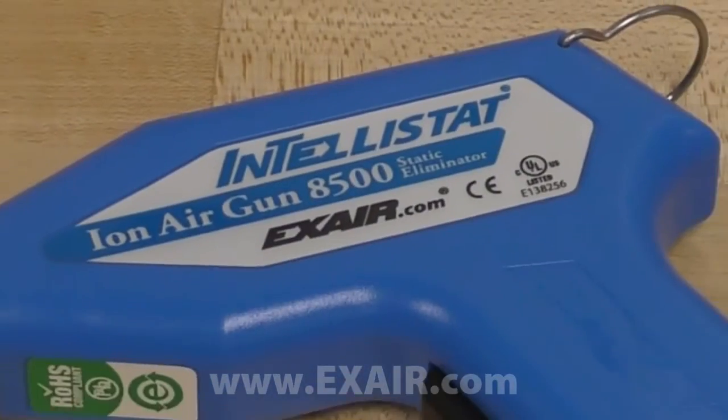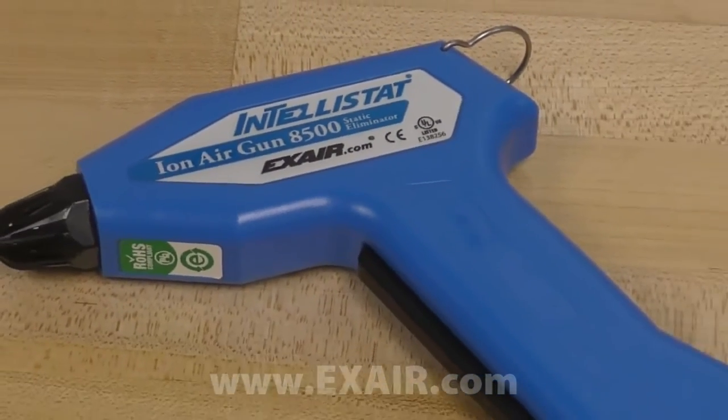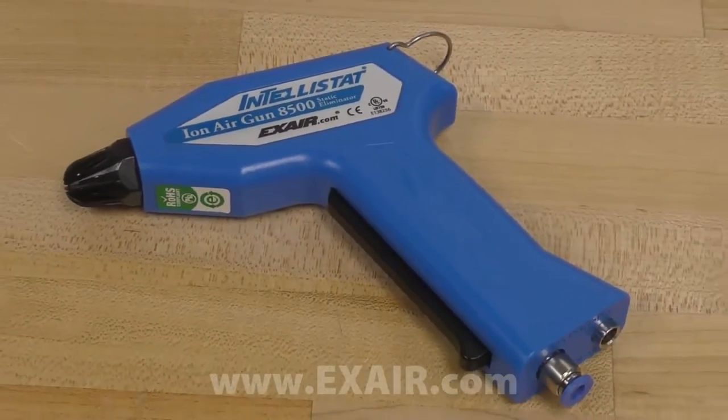Today, I'm excited to demonstrate the latest addition to the X-Air Static Illuminator product line, the patented Model 8500 Intellistat Ion Air Gun. It generates a balanced ionized airflow to neutralize static to a level of plus or minus 30 volts and removes troublesome particulate during clean room processes, test procedures, and sensitive assembly work.